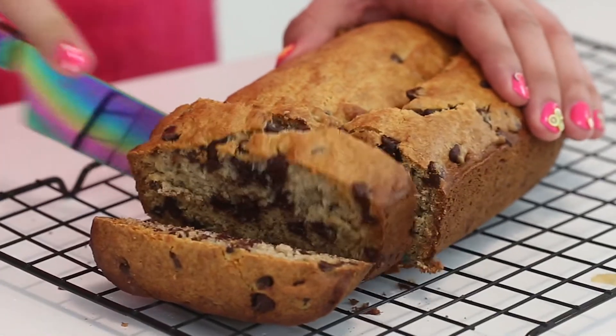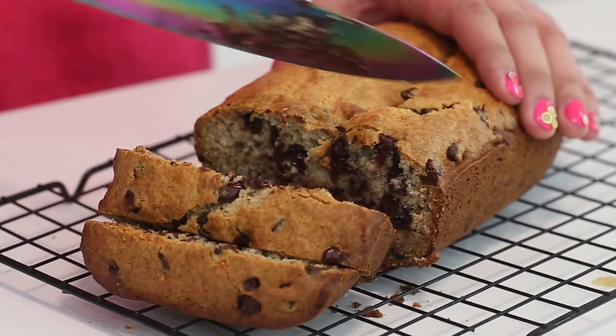Hello everybody, welcome back to my channel. Today we are going to be making some chocolate chip banana bread. This is my absolute favorite recipe. It's going to be the best banana bread you've ever eaten, I promise. So let's get started.